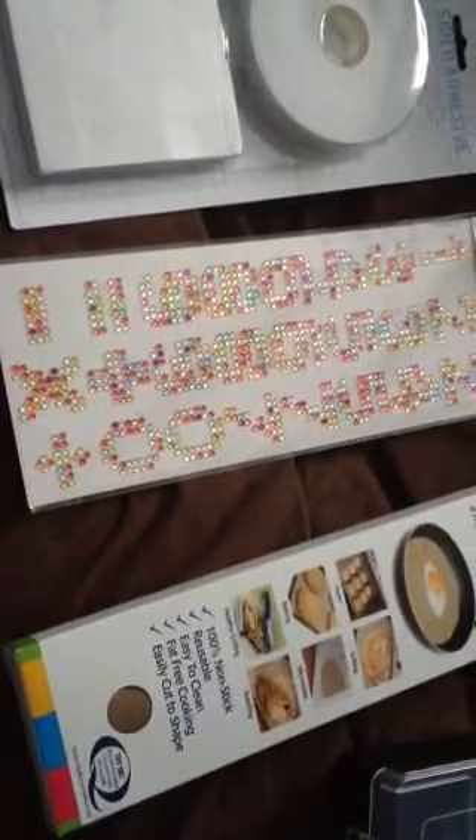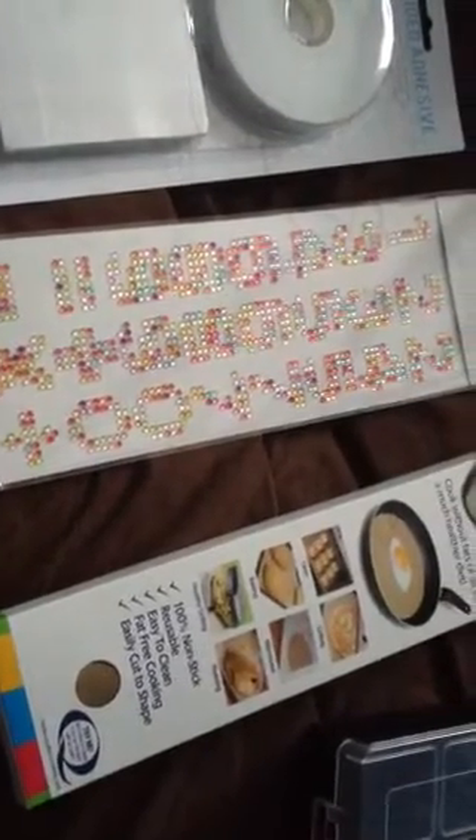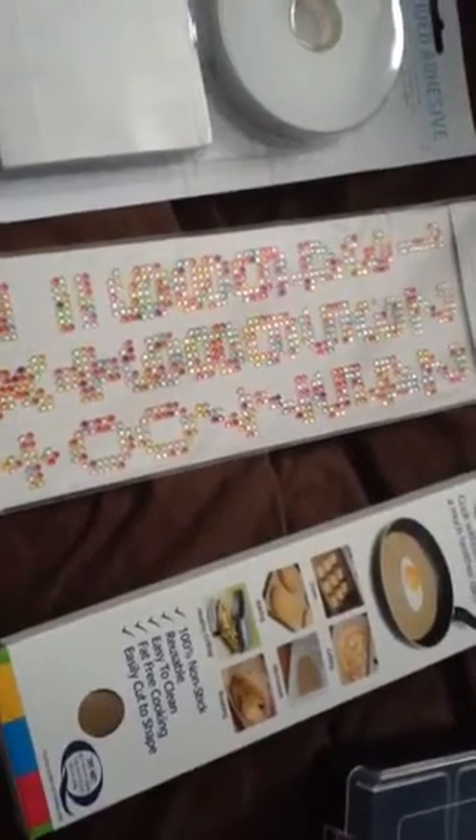Hello, I just want to do a mini haul with you. I just got back from Poundland in Walthamstow and I've just got these things.